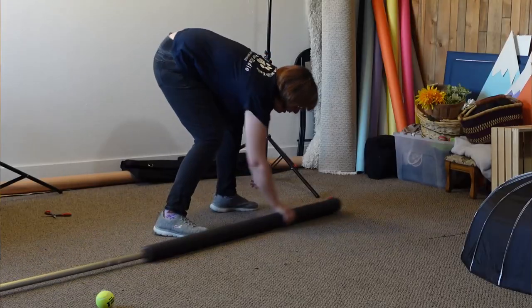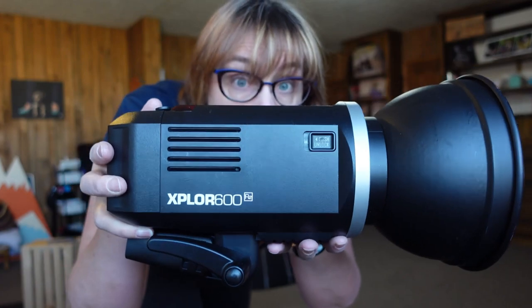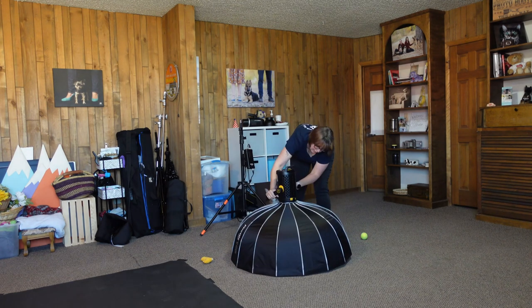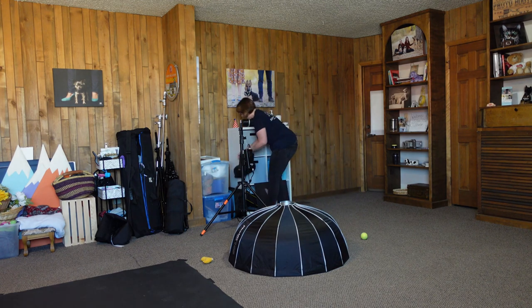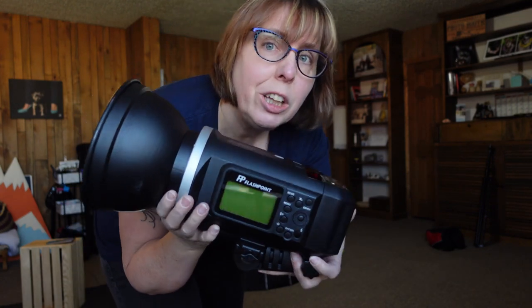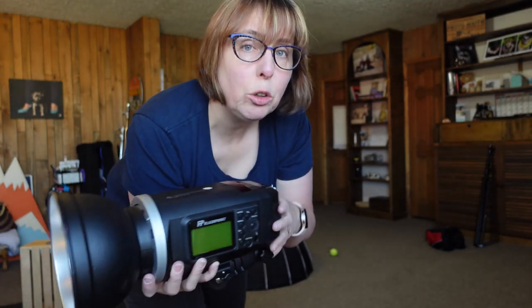For lighting we're going to use the Godox — the Flashpoint Explore 600s — and I'm going to use two of them. One will probably have the big dome on it and one an umbrella. I also have a new controller for my flash that I'm kind of struggling with. I've had these flashes for a few years now — battery operated, wireless transmission, pretty powerful, and the recycle time is fast enough.